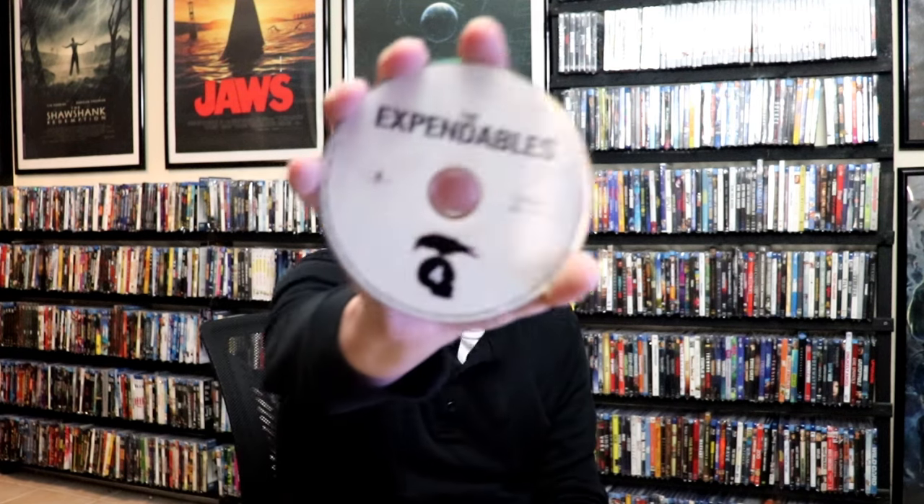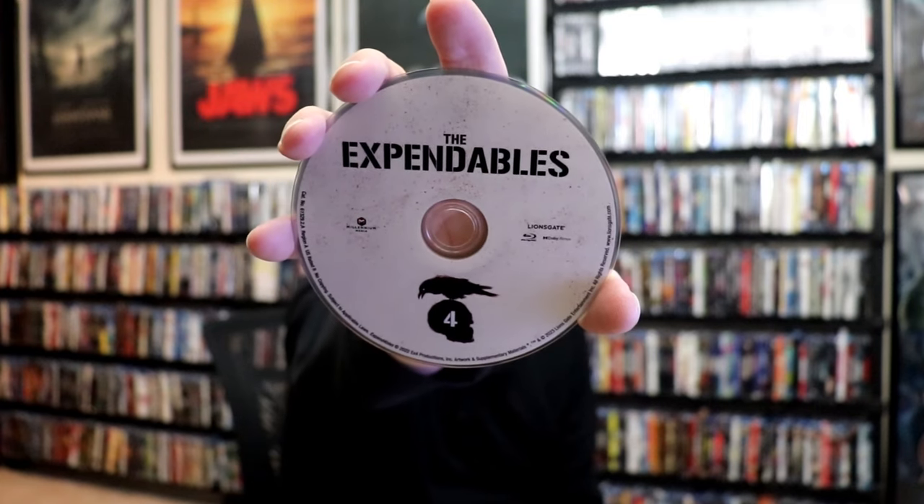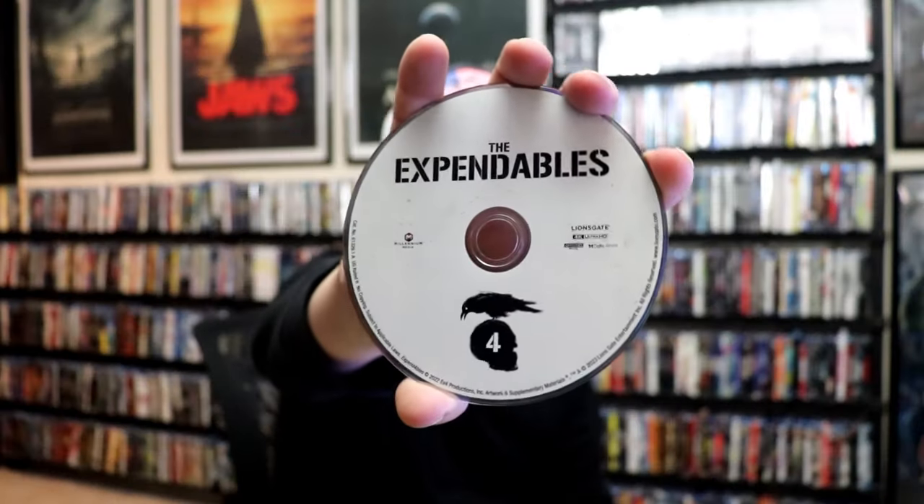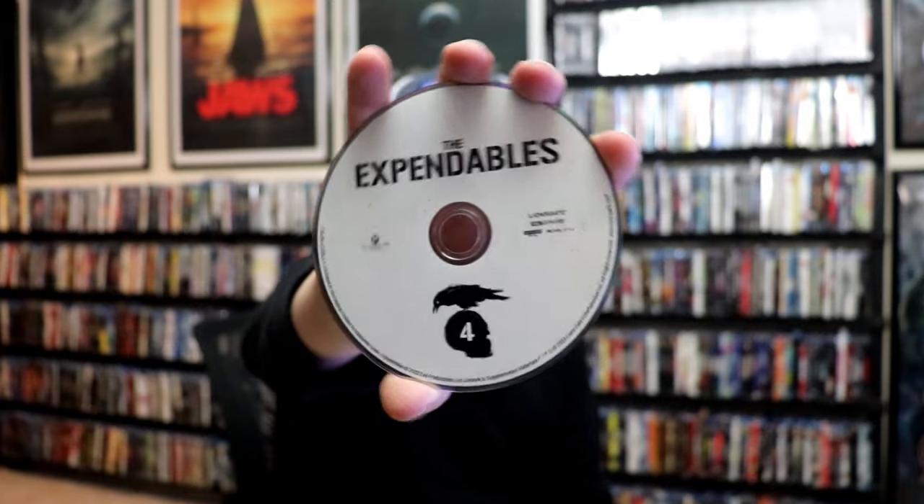On the inside, it does come with a digital code, and we have our two discs. We have our Blu-ray disc over here — not really any artwork, just a little bit of art. And we have our 4K disc with the same artwork. And we do have some inside artwork.